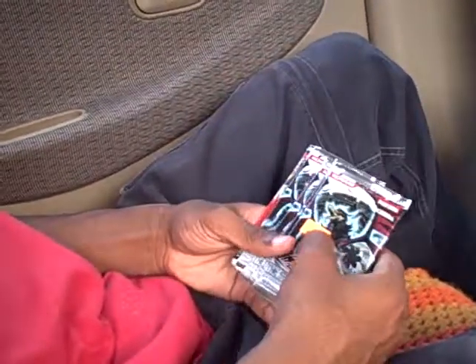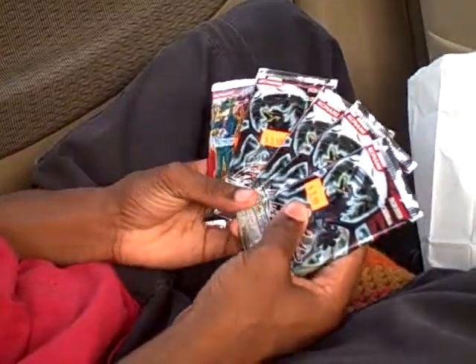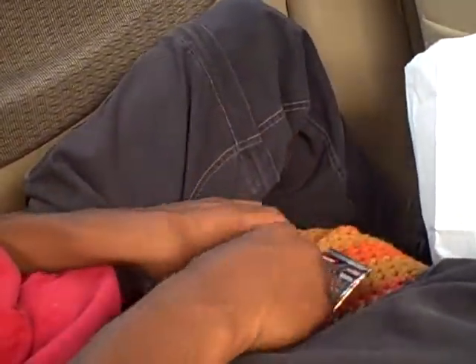What's up YouTube, this is Deshaun6781. I got four Shiny Darkness packs and one Yusei Pack 2, and we're gonna see what we pulled here.